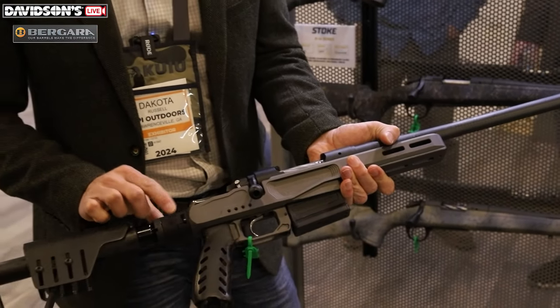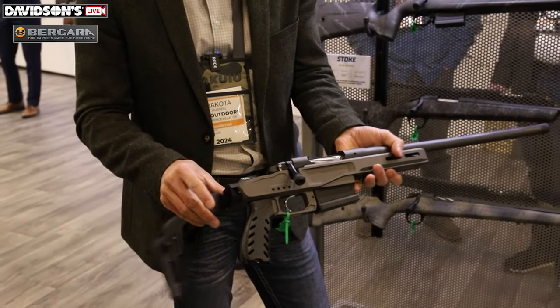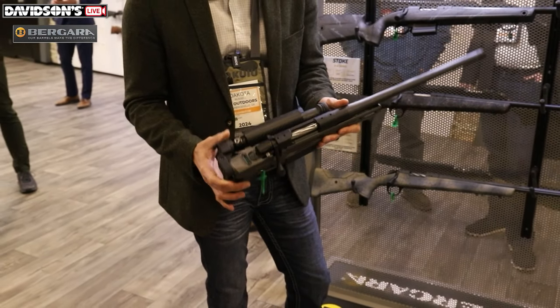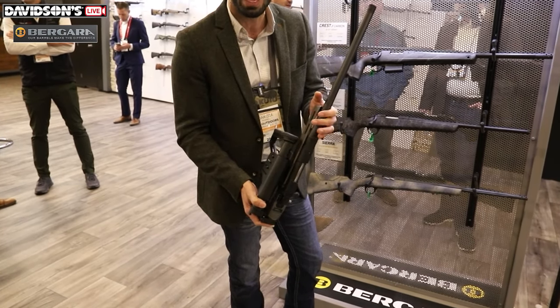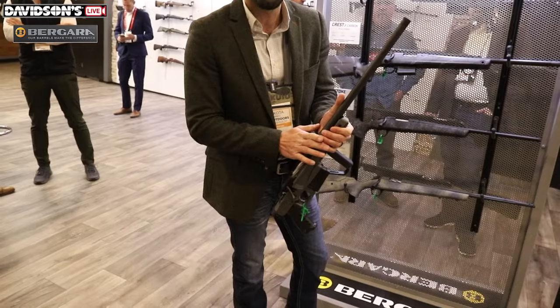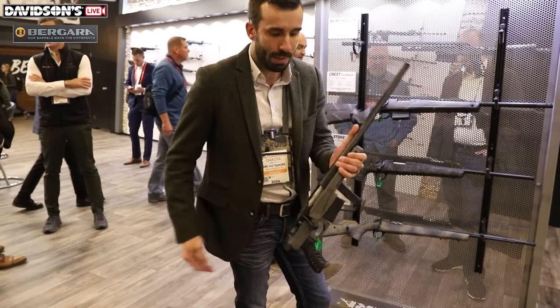On the buttstock, you'll notice there's a button here. We've got a folding adapter on it, so you can actually fold this stock down — it makes for an ultra compact package. You can actually put this rifle on your back. There's an 18-inch barrel on this rifle, so you can run a suppressor on it and put it on your backpack.